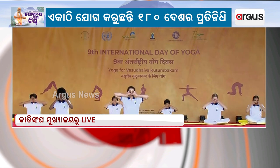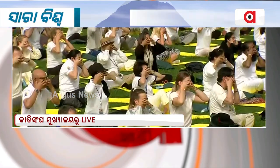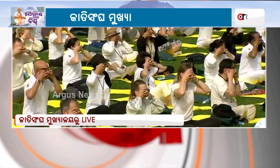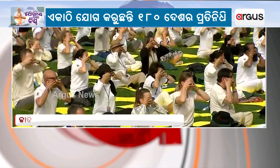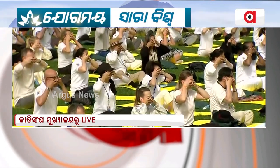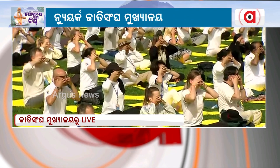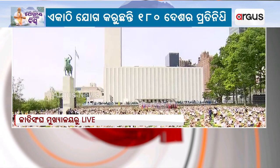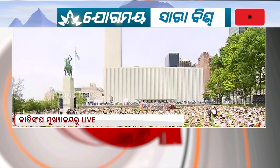We're going to be taking deep breaths in and breathing out with the humming sound three times. Let's go ahead and close the ear flaps with the thumbs, take a deep breath in, and breathe out with a humming sound. Deep breath in, again with the humming sound. One more time — deep breath in, breathe out.